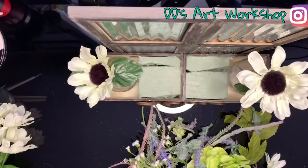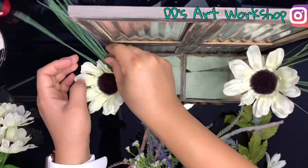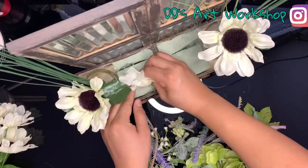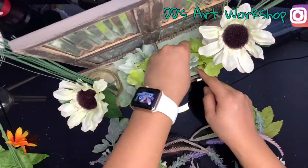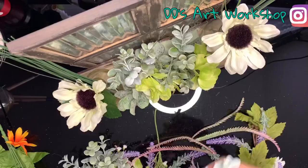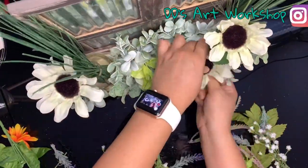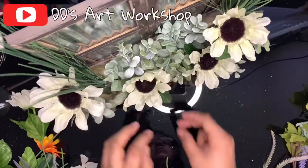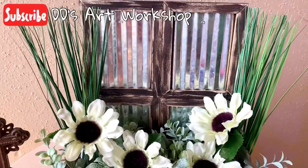I'm adding onion grass to my little vase — these are super cute and I will also be including this item in the description below. Now this is the fun part where you get to play around with the flowers and have them arranged in any way you want. If you like some of the flowers used in this project, make sure to check the description below. I loved the results of this farmhouse decor!